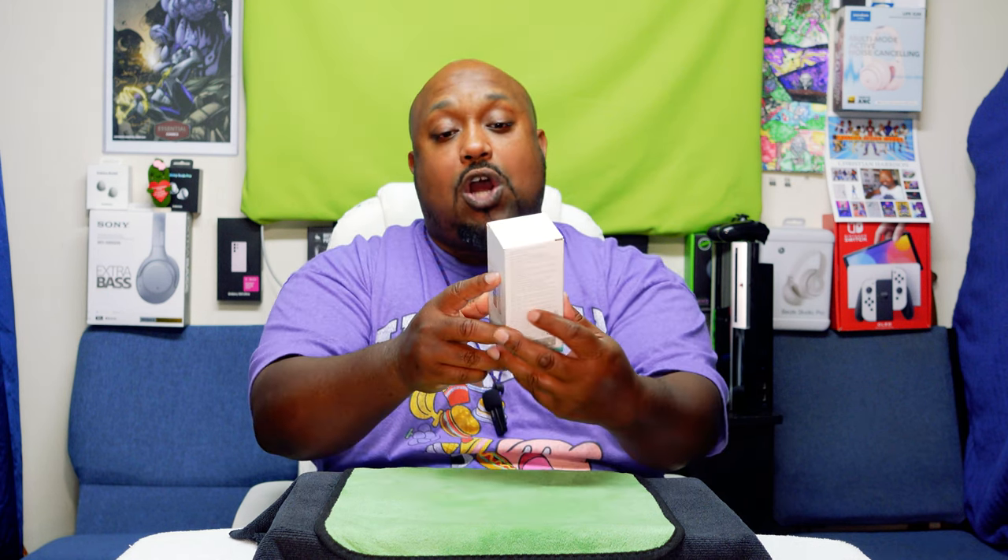Yo yo yo, what's up everybody! It's your boy The Ghettoographer, aka Pastor Tech, coming back at you with another unboxing video. Today we're going to be unboxing this puppy right here — the Mokin, M-O-K-I-N, fast charging power bank.